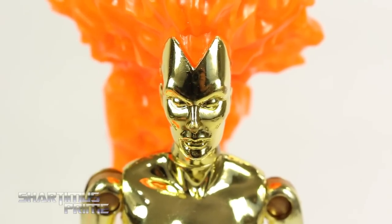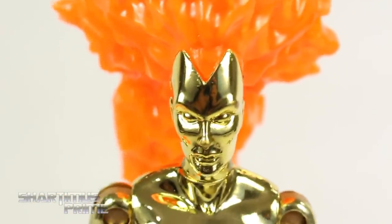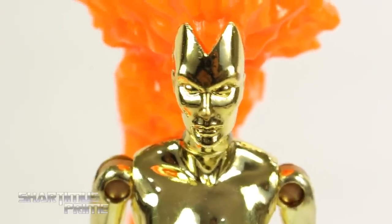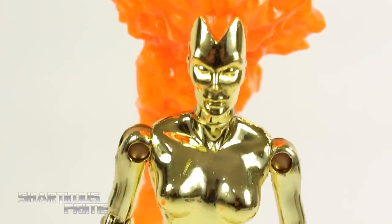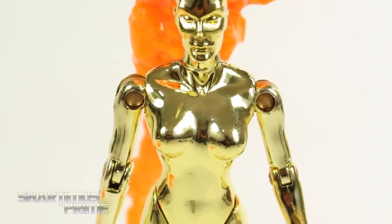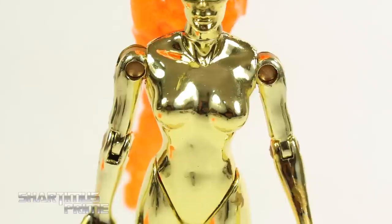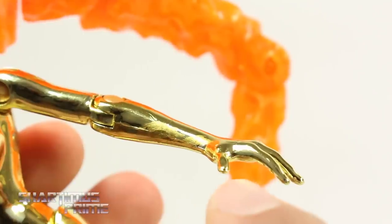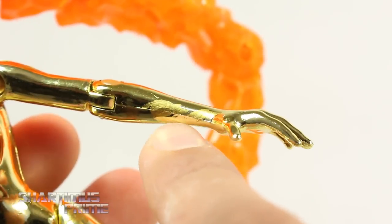Looking at the head sculpt, I do feel like her forehead is a bit on the long side, especially from certain angles, but it looks all right overall. You get gold vac metal throughout the entire figure, and looking up top you can see the larger part of the flame. I like how she's just covered in all gold. The vac metal does chip a little as you move the joints around, but it's very reflective and looks great. The brown joints blend in reasonably well. There are some small blemishes around the figure that may have come from the mold.